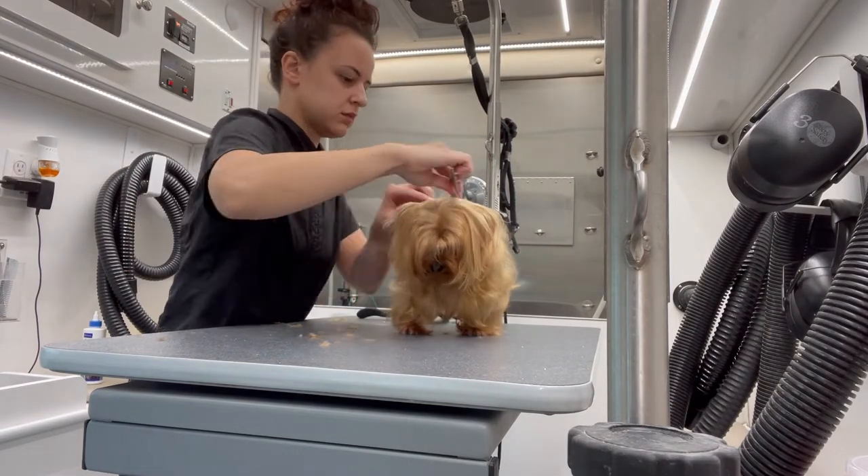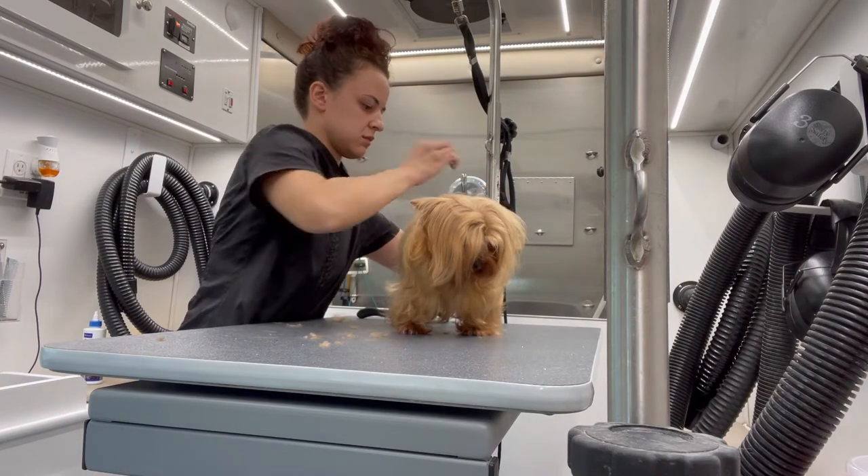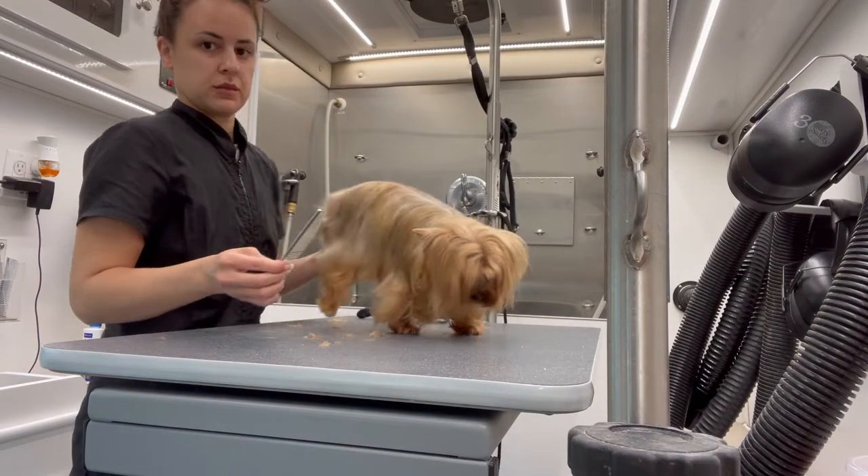Before I begin, I'm going to create a line down her back with my comb. I just want the hair to sit that way, and it's going to give me an even cut on both sides.